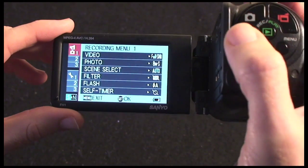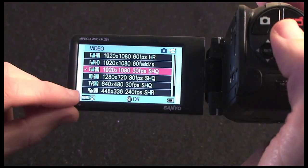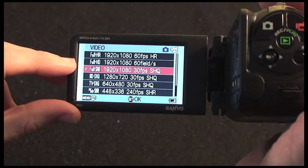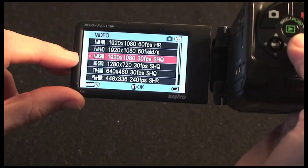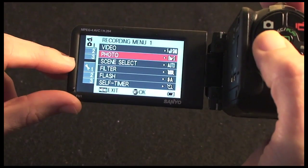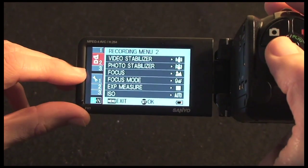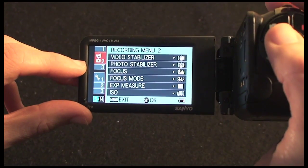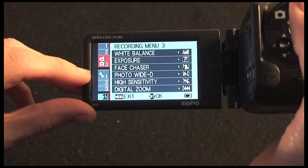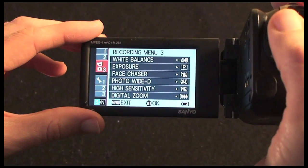The top three are recording menus. In menu one I can change the video quality, going all the way from lower resolutions up to full HD at 1920x1080 at 60 frames per second — a very good selection. Menu two allows me to change photo quality, scene select mode, filters, flash, self timer, and also video and photo stabilizers with different focus modes. The third recording menu covers white balance, exposure, face chaser — it has face recognition — and there's also slow motion playback, which is a very nice addition.